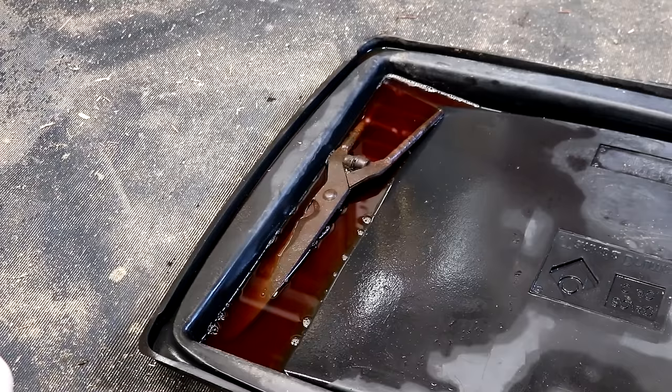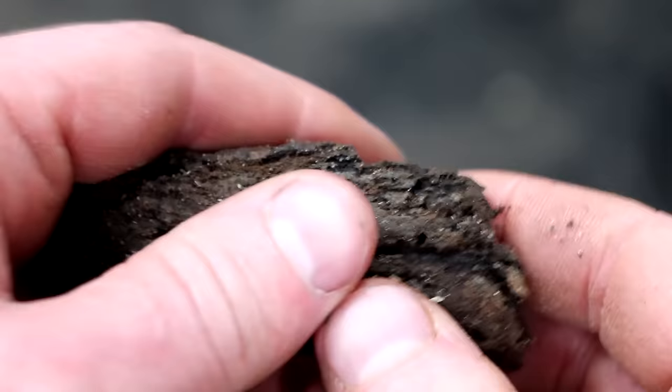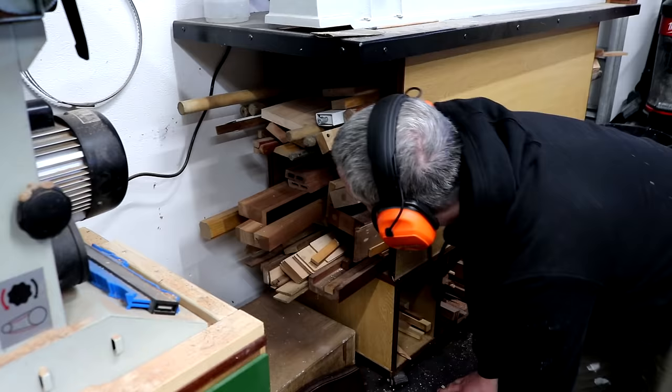The previous occupant of our home left some stuff behind including these vintage shears. They were very rusty so here I'm bathing them in some vinegar. I'd already removed the handles by this point as they were rotten and full of woodworm. I went looking for some wood I could use to make some new handles.